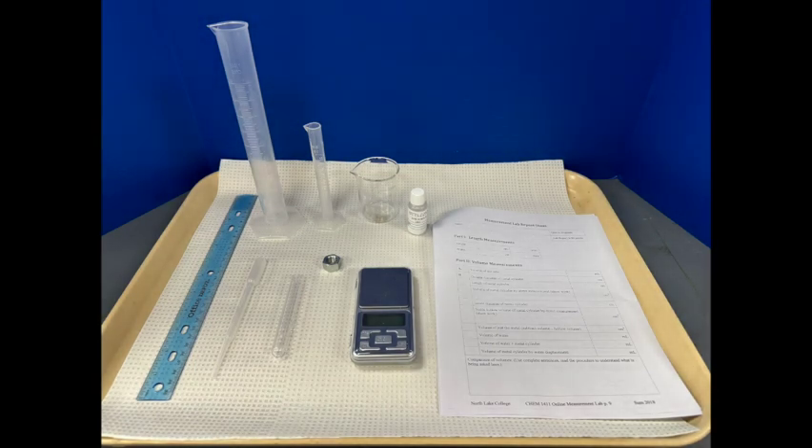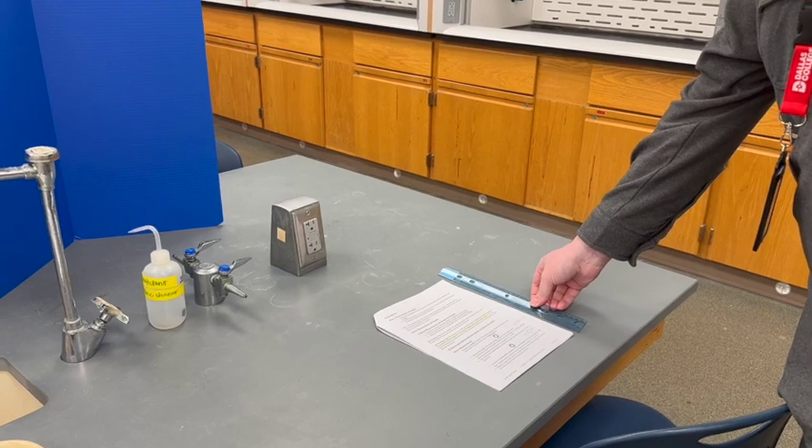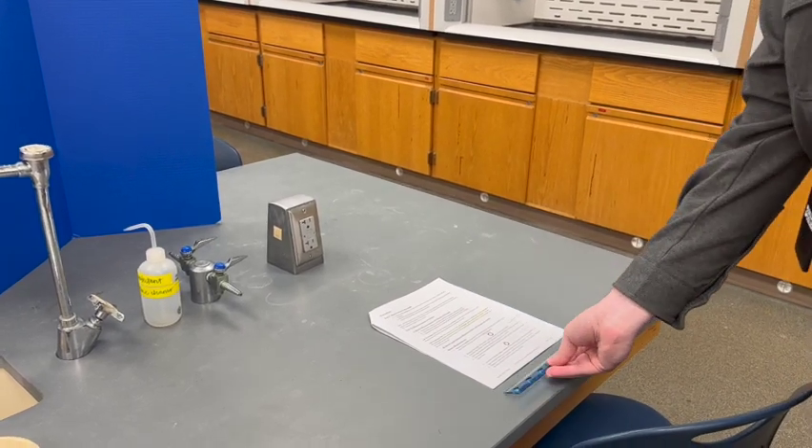The only item not present in your kit that you will need to provide is a ruler. Use a ruler to measure the width and length of a piece of paper in millimeters and centimeters.